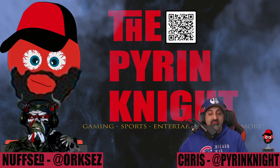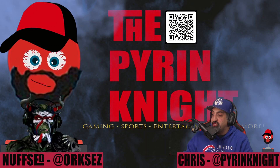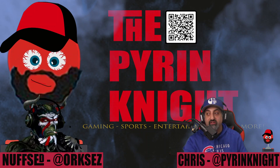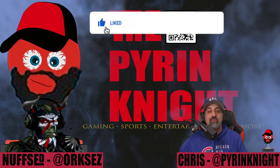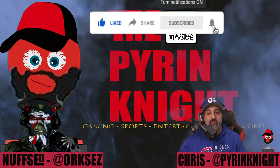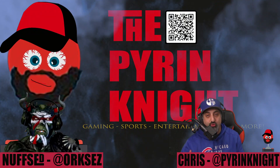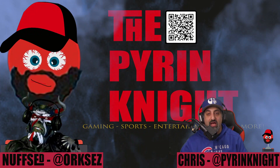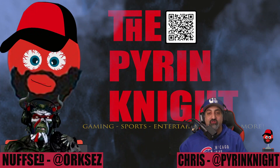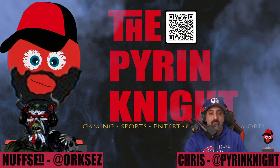So, folks, thanks for checking out this tech demo. Kev, appreciate your help as always. Make sure you smash that like button, share this video, hit subscribe if you haven't, and ring that bell so you know when I drop videos or go live. I am the Pyron Knight. My name is Chris. I'll catch you later. Bye. Adios.